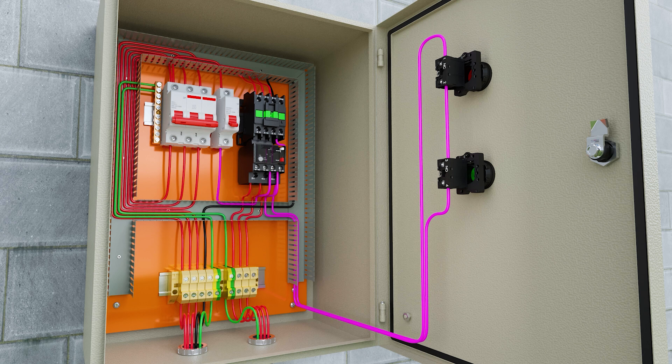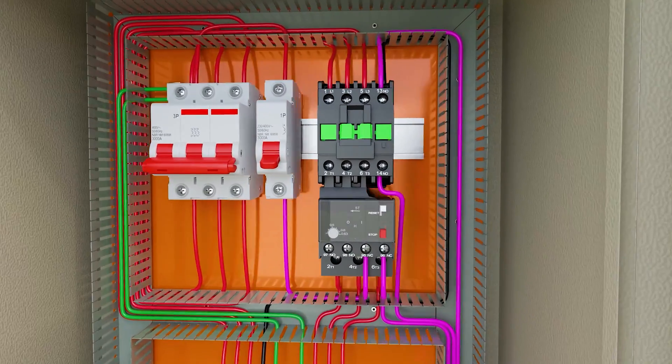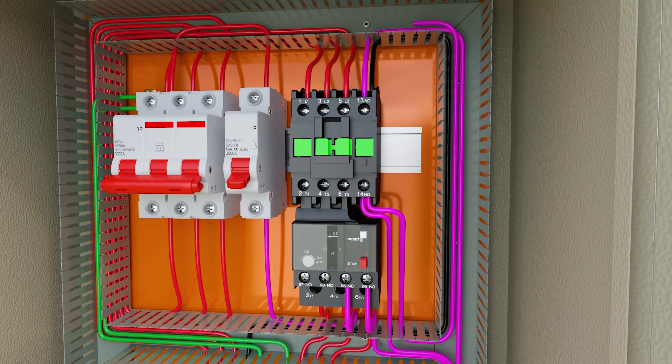Now we are going to make the holding contact. We are going to connect in parallel the auxiliary contacts 13 and 14 of the contactor with the green button. Terminal 3 of the green button is connected to terminal 13 of the contactor, and terminal 14 of the contactor is connected to A1 of the contactor.